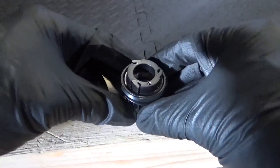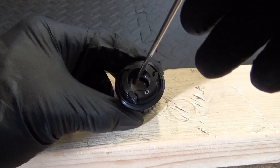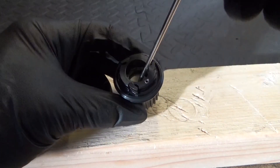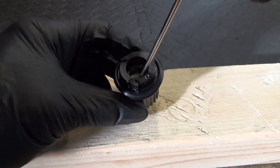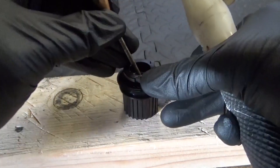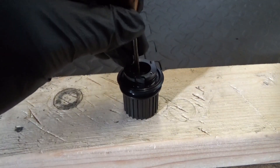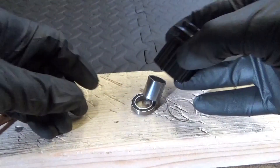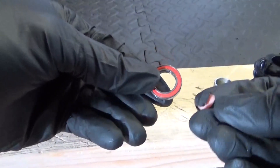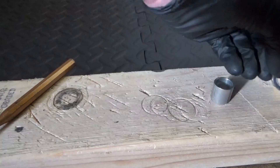It doesn't take a lot. As you start to knock the bearing out, the collar becomes loose in the middle, so you can move it right out of the way. Just carry on, give it a few more taps, find the edge of the bearing again, and tap it on out until the bearing comes out the bottom. There's the bearing, the spacer sleeve — that's the outside bearing removed.